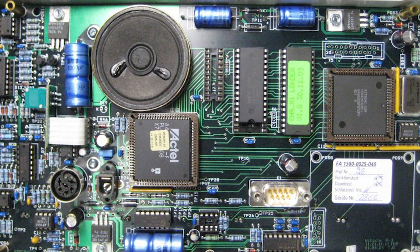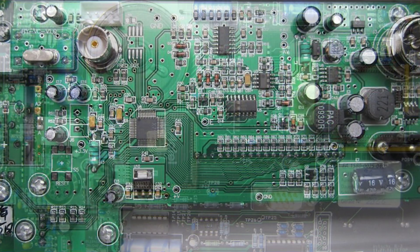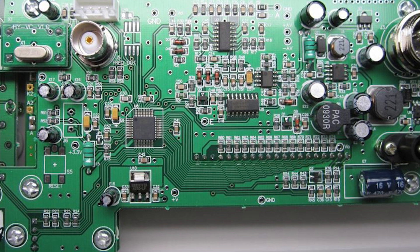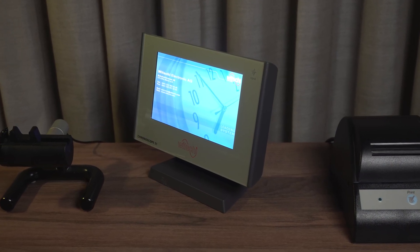This machine is called a timegrapher and as the name suggests it measures a watch's accuracy. You might wonder how does it know if a watch is fast or slow. This machine is equipped with its own super stable quartz clock which is even more precise than the one in a quartz watch. To be more specific, the quartz inside the timegrapher vibrates over 32,000 times per second, letting it measure time down to a tiny fraction of a millisecond.